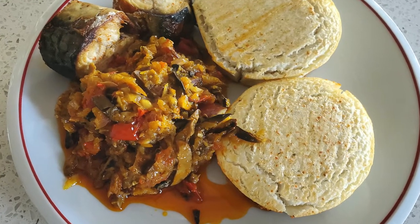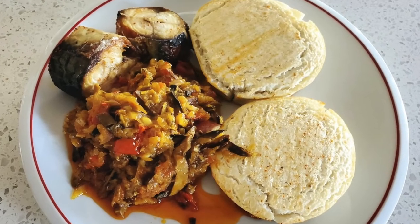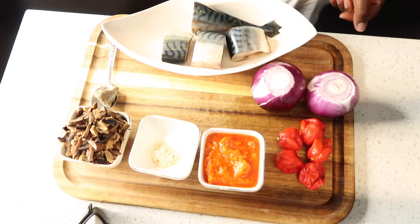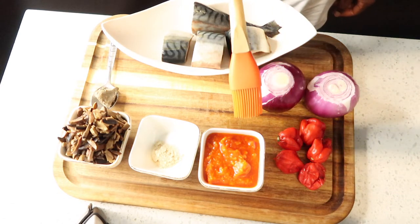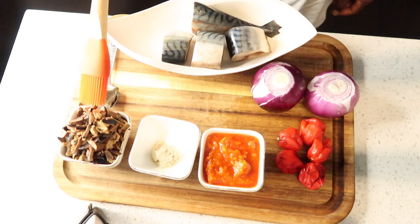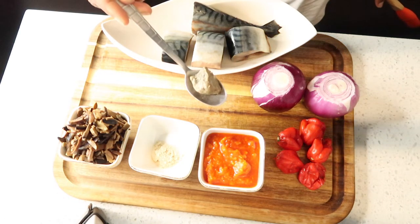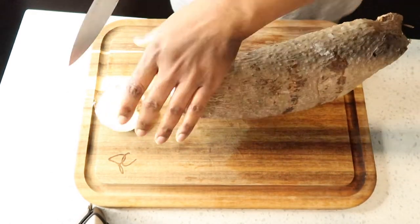Hello guys, welcome back to another video. Today I'll be cooking yam and ogba and some mackerel fish. Let me introduce you to the ingredients: I have my mackerel, cut and washed. I have two onions, some habanero pepper or scotch bonnet, red palm oil, salt, Maggi seasoning, the ogba, and ogiri — ogiri is the main seasoning, it's like an African seasoning. And here is the yam I'm going to be using.